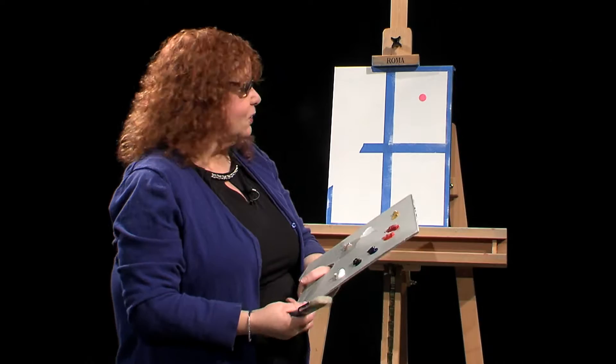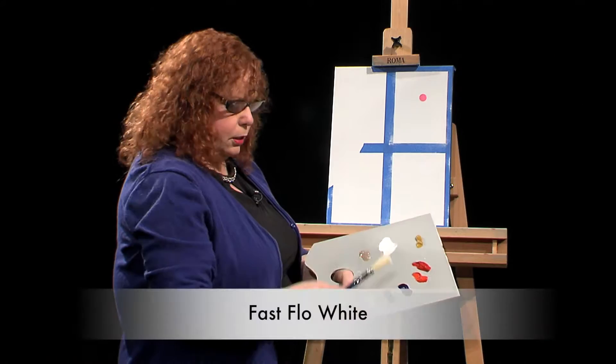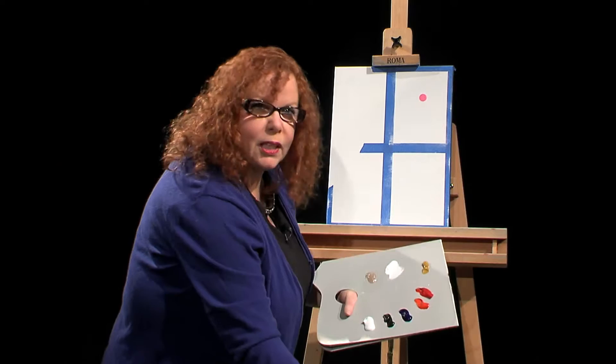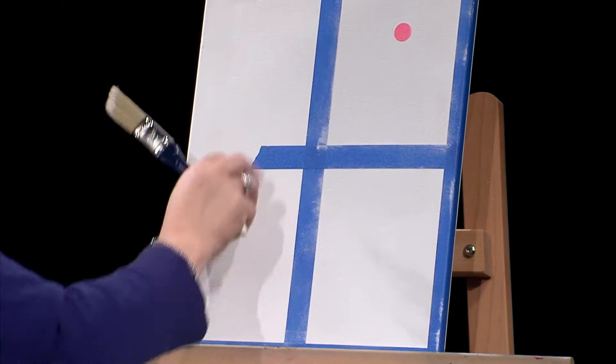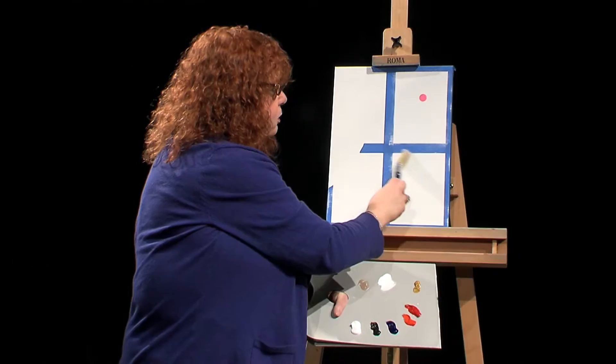I have already put on some liquid white, which is a wonderful product. It's a fast flow white and it lubricates the canvas. I just went around and put some on the canvas and rubbed it in. I put very little on the side where the curtain is going to be — I want that nice dark red curtain. So I'm going to start a night sky.